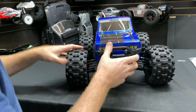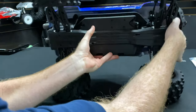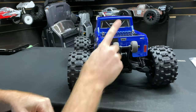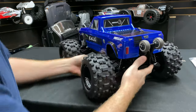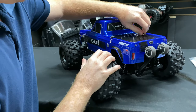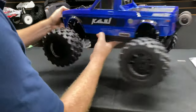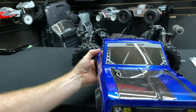The shocks feel really good on this thing - nice and firm. No need to put any oil in right now. Looking underneath at the wheelie bar, those look like ball bearings in there. I really like how the body pins are tethered to the body - that's a cool touch, kind of like an Arrma thing.